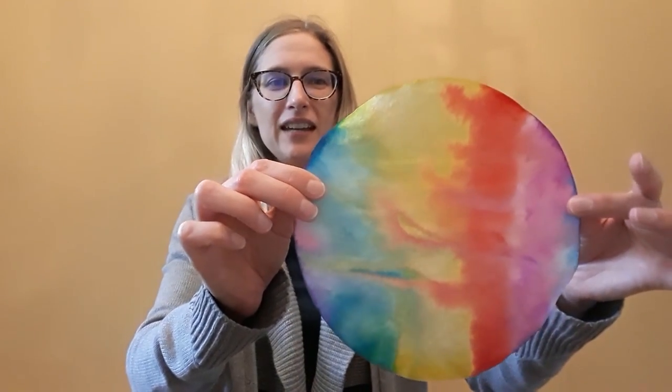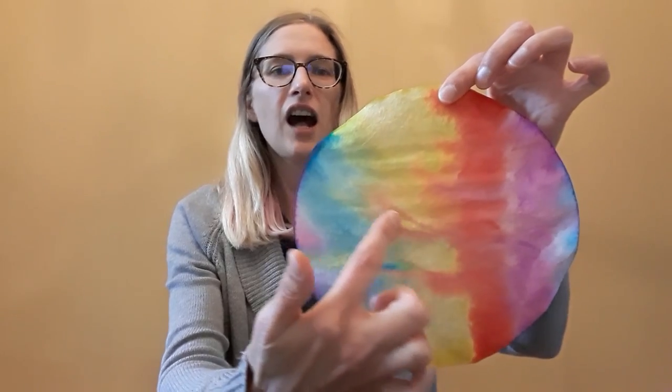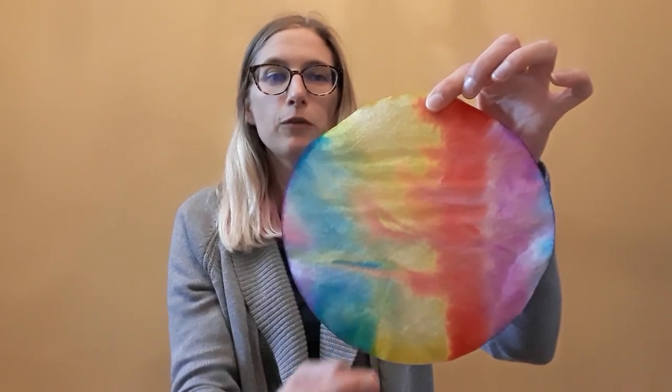I'm also going to put all of our supplies down in the description of this video so you can check there. So what is coffee filter tie-dye art? This is one I made — you can see all of these colors spread out all over the coffee filter and they kind of started to mix and move around.